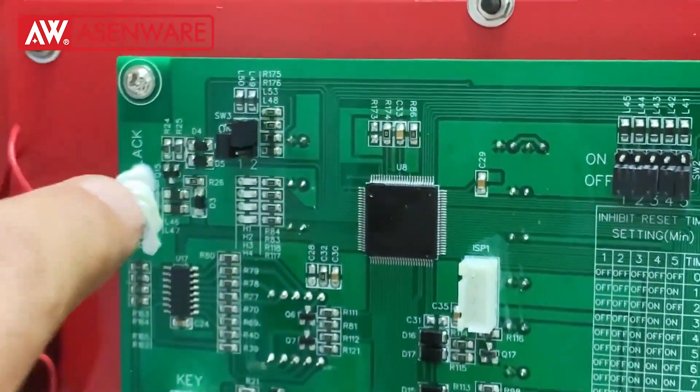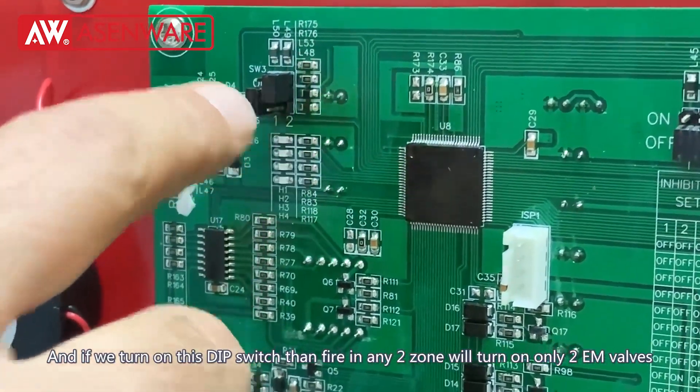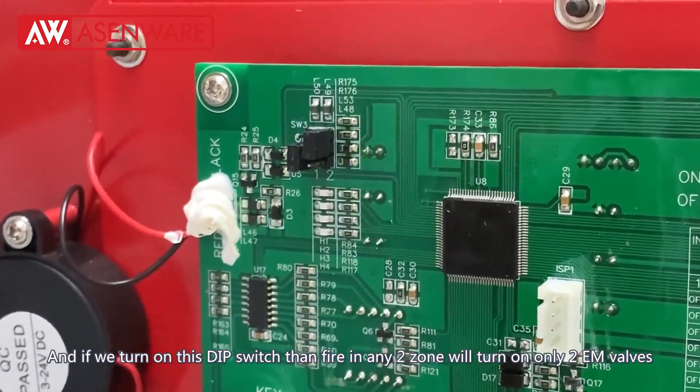There are four electromagnetic valves, and if we turn on this DIP switch, then when fire is detected in any two zones, only those two electromagnetic valves will turn on.